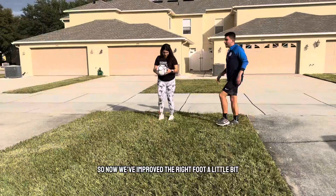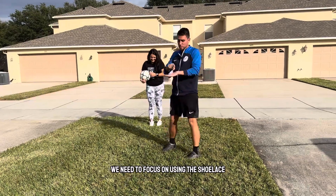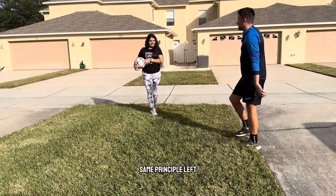So now we've improved the right foot a little bit. It's going to take a lot of practice. We need to focus on using the shoelace. We're going to now do the left foot — same principle.